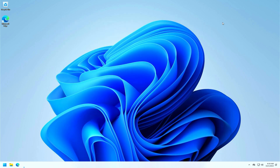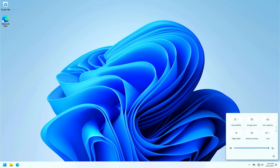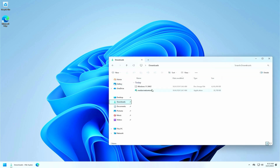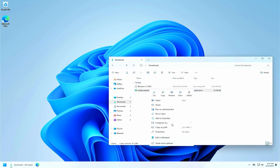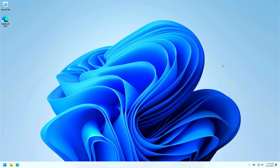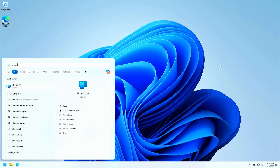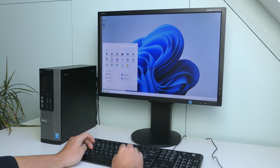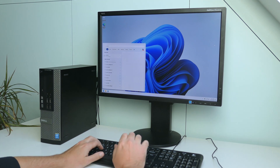And to double check, let's see if we can find some of the changes introduced in this new version. The quick settings, for example, now has pages. In File Explorer, if we try to compress a file, we can now also choose multiple formats. And it looks like we have the new Phone Link application available and working as well. Those are just a few small examples of the changes, but more importantly, as you could see, we upgraded to the latest and greatest version of Windows 11 on this unsupported hardware.